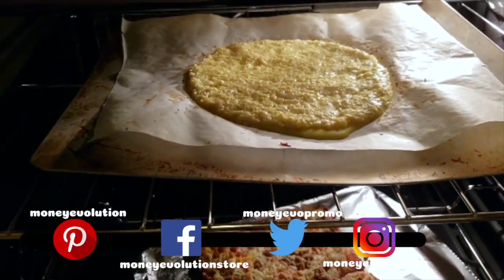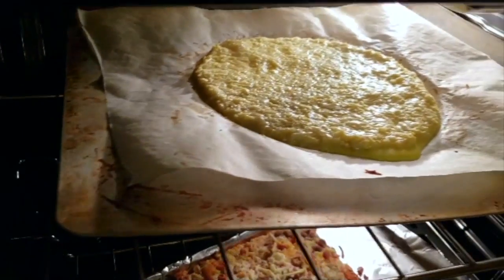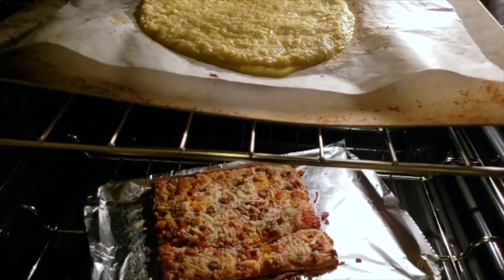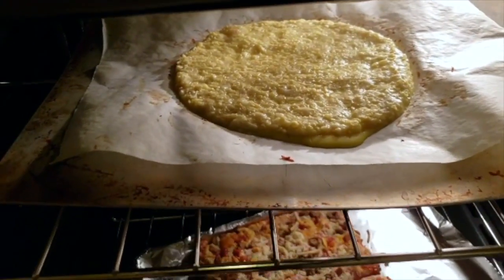So I came to check on the pizza, and it's looking a little runny. I don't think I dried out the cauliflower enough, or I put too much cheese, because that kind of looks like cheese.